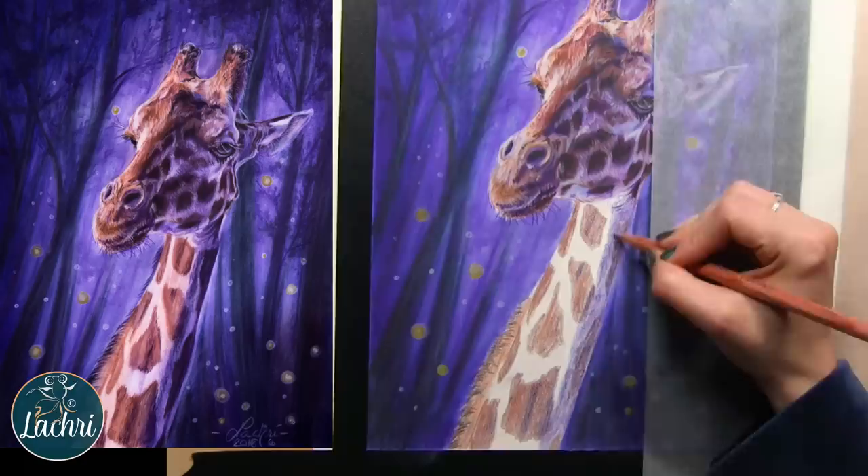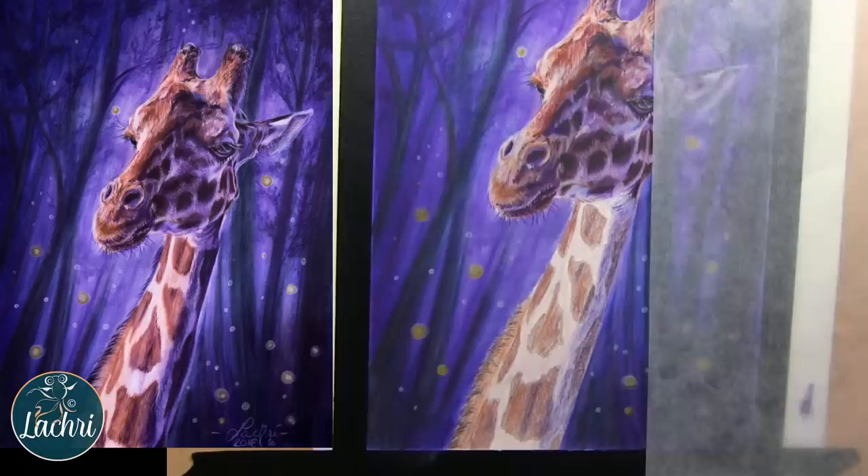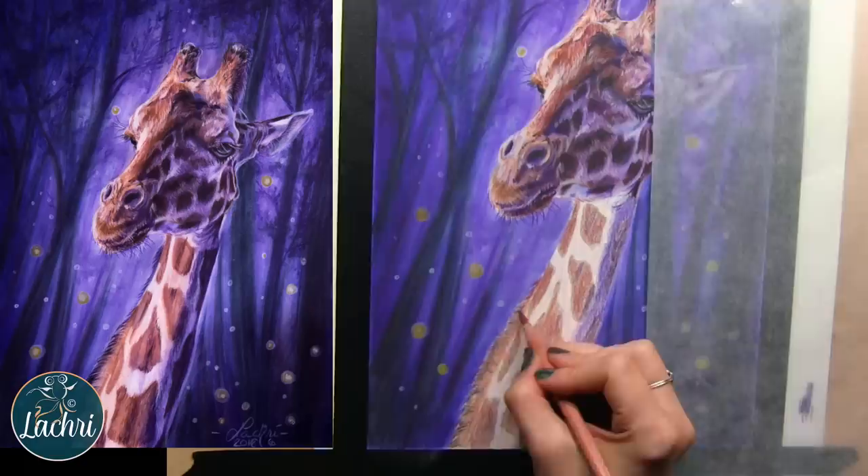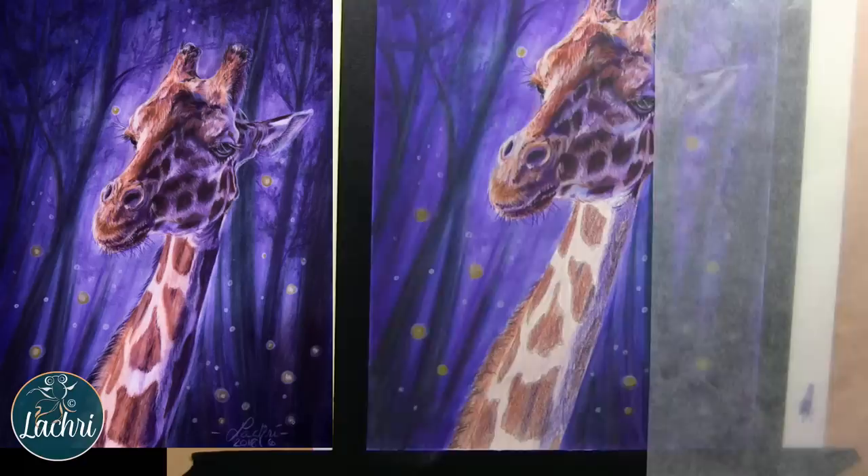I'm adding this lavender color — actually I think it's called Heather — in between the purple and that cream color, so that it moves from purple into that tan-cream more smoothly. See how flat this looks without having the values in there the way they should be? Technically these are the right colors in the right place, but not the right values.